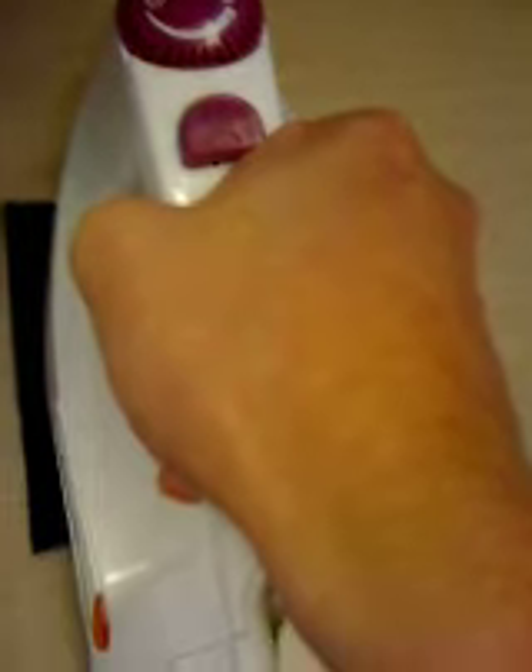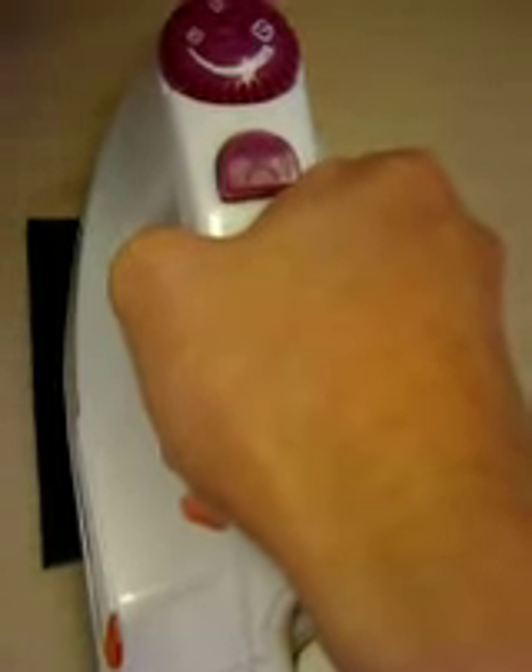Now if this was a larger transfer, what you'd want to do is kind of break this down into sections, so you'd want to iron one section at a time.